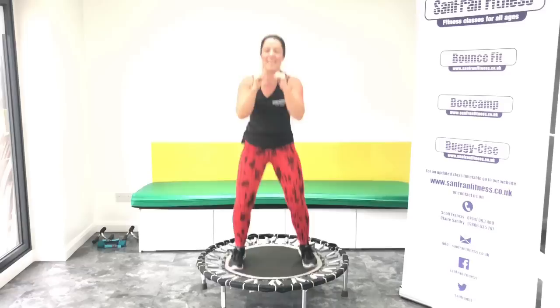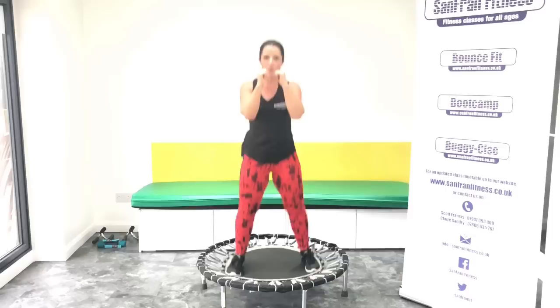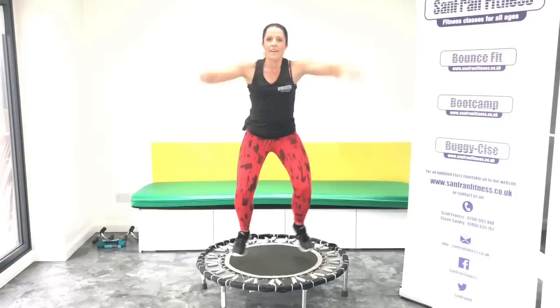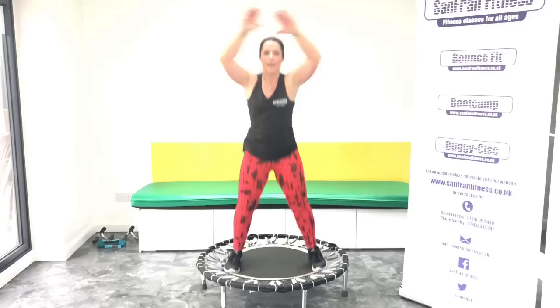Give me that basic bounce. Good, come on, really pick those feet up. Lift up through the knees. Jumping jacks. Good, we've got eight more here, then we go to those static squats.